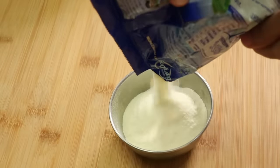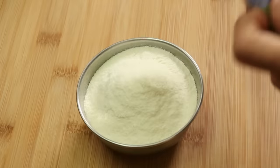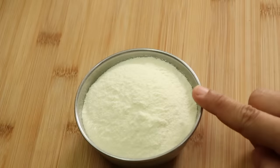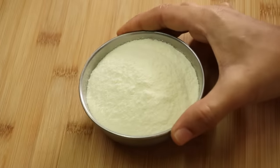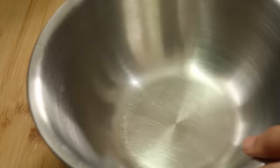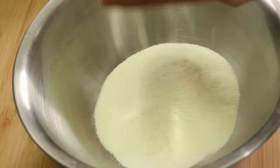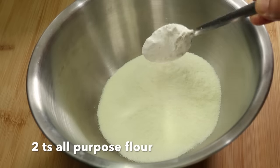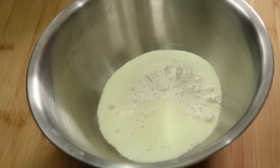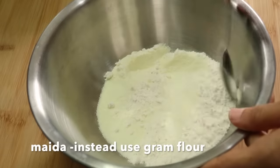Now let's take the milk powder. I'm using Nestle Everyday Milk Powder. You can take milk powder from the same brand. Let's take a mixing bowl. Now I am going to add 120 grams of milk.